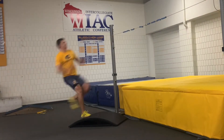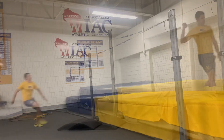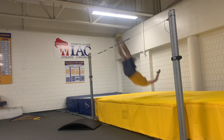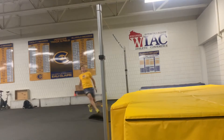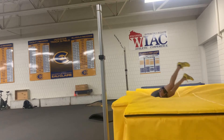Three, it quickens the athlete's last two steps, helping the athlete feel their penultimate step. Four, it gives the athlete more time in the air to exaggerate their knee drive. And five, it gives the athlete more time in the air to practice holding their back.